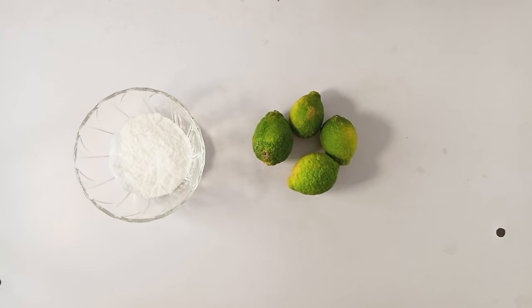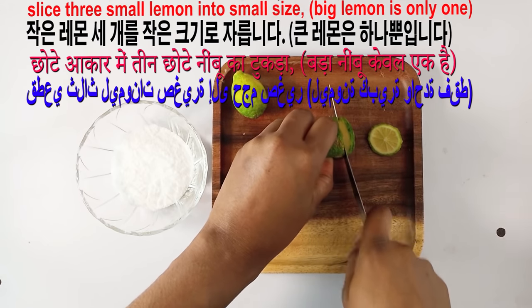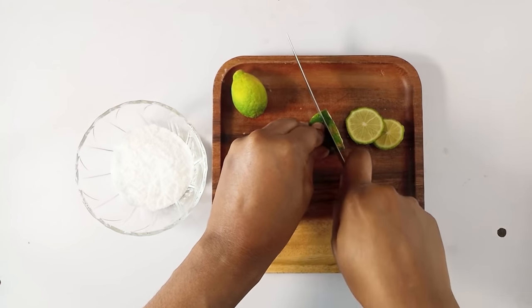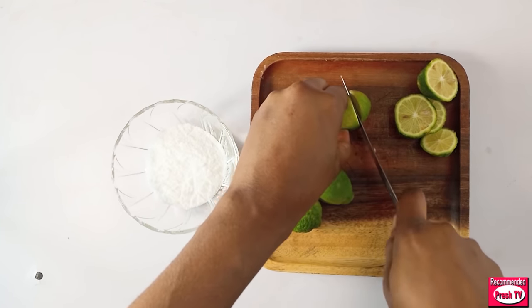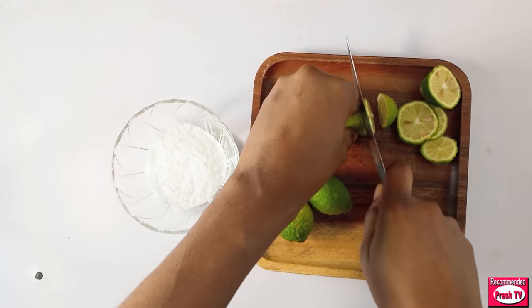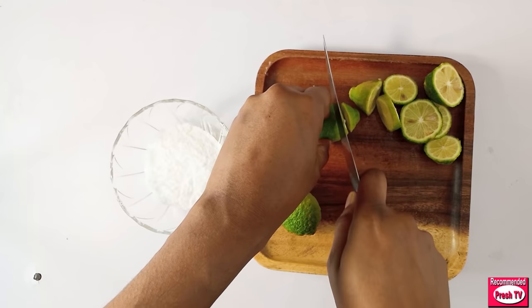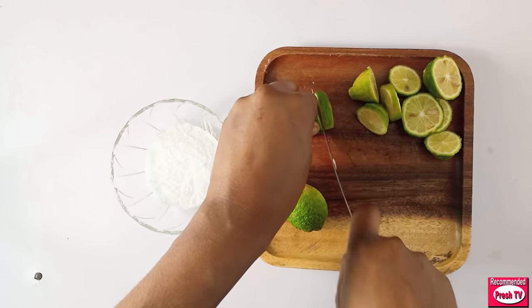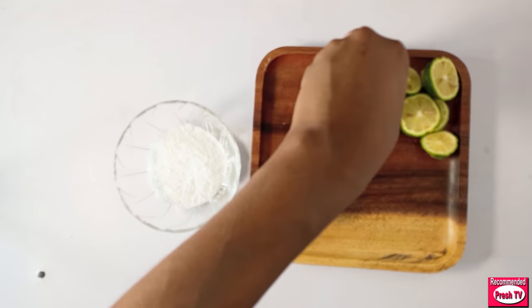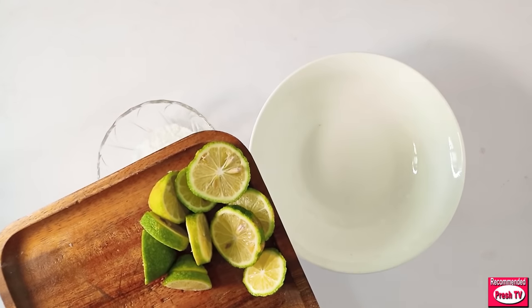The first thing you need to do is slice the lemon into small pieces. You can use any type of lemon — foreign lemon, African lemon, any type, yellow or green — any one you have. I'm using three small lemons. If you are using the big ones, just make use of two lemons. Put them into the bowl.